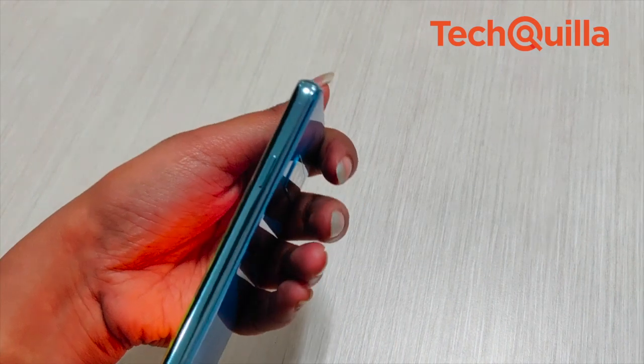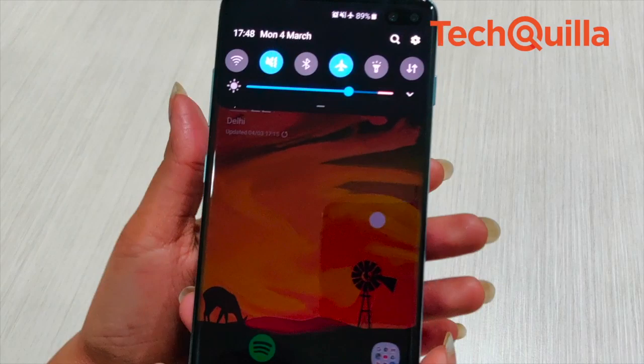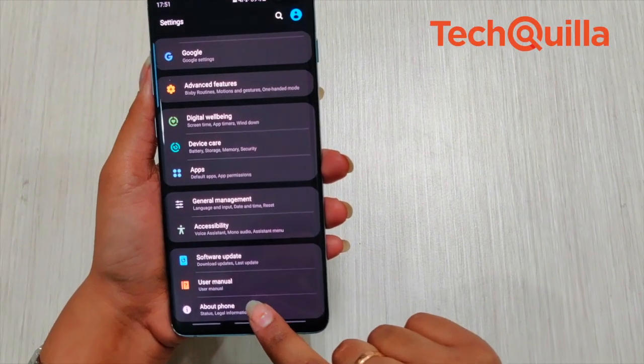The button on the right fires up Samsung's smart assistant Bixby, but thankfully it can be customised to launch apps of your choice. However, it can't be used to wake up Google Assistant.